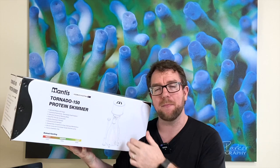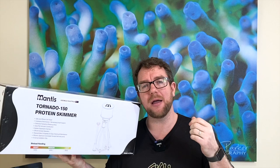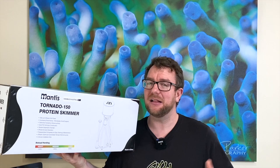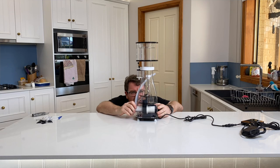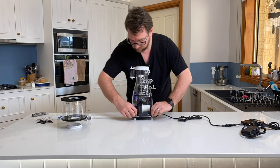Alright guys, there you have it — the unboxing and overview of the Mantis Tornado 150 Protein Skimmer. As promised, I'll go over my pros and cons. Let's start with the cons because I like to finish on a high note. Thankfully the cons list is quite small, but there are three things I want to touch on for my complete, honest, transparent, warts-and-all review.